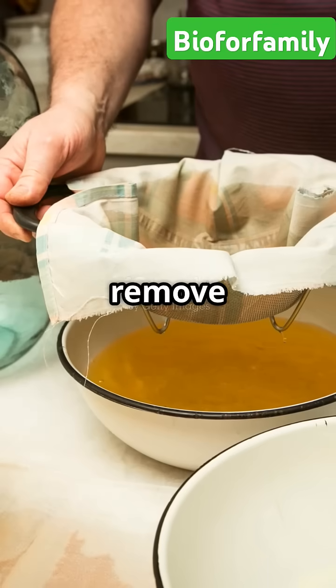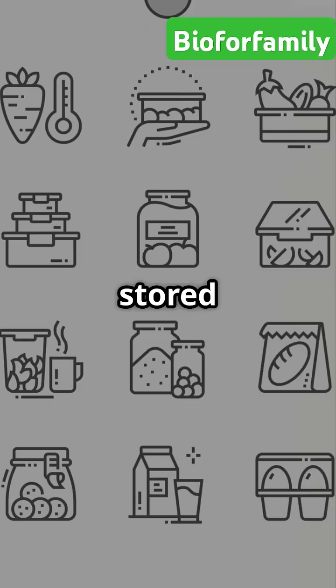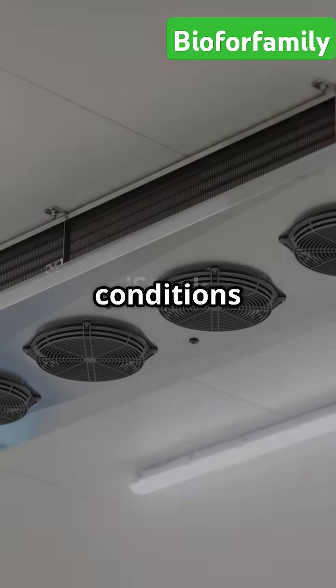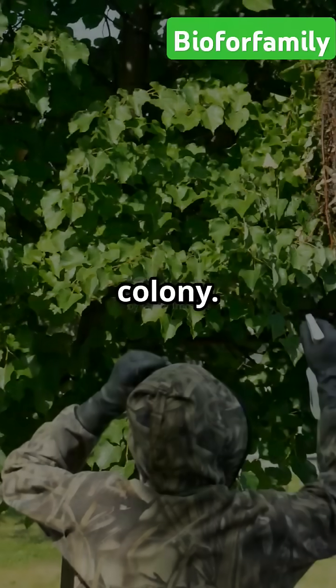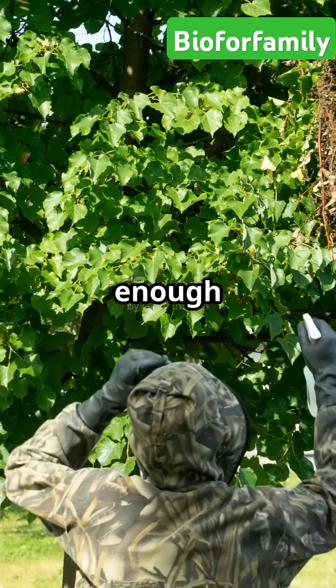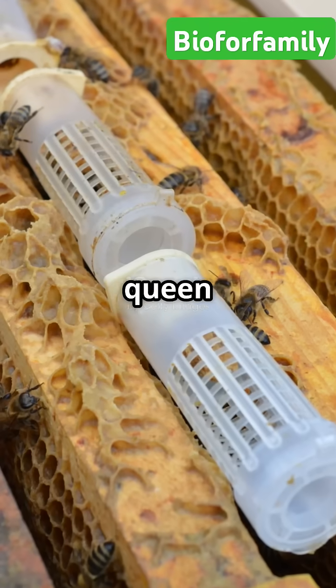The royal jelly is filtered to remove impurities and stored in refrigerated or frozen conditions to preserve its freshness. Only a limited amount is collected to avoid harming the colony, and beekeepers ensure that enough royal jelly remains to sustain queen production.